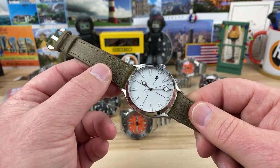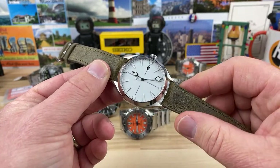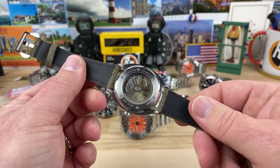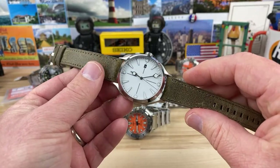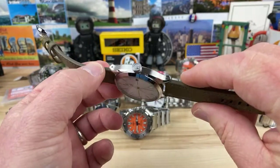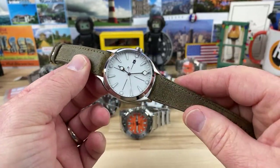Veil Park Officer — thank you. It's wintertime and then we'll be into spring, so I think this is going to end up on a leather strap. I might look at some other strap options. The curves and everything on this watch and the finishing of it — it's so good.